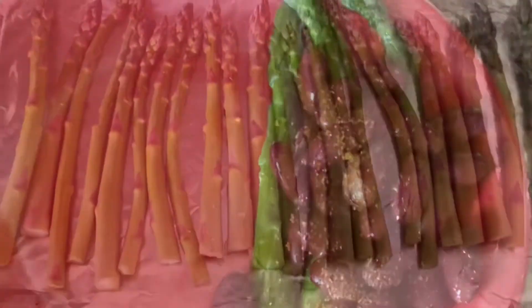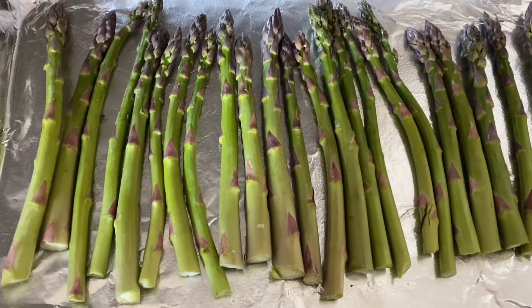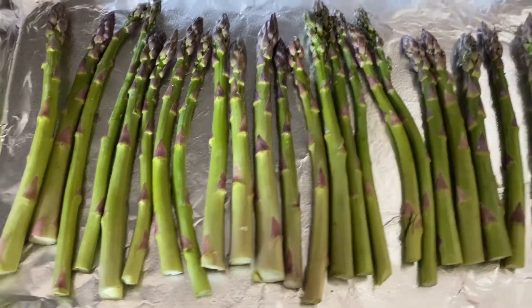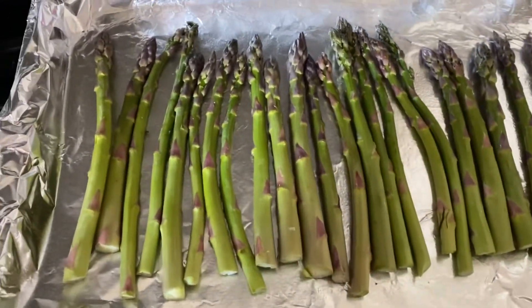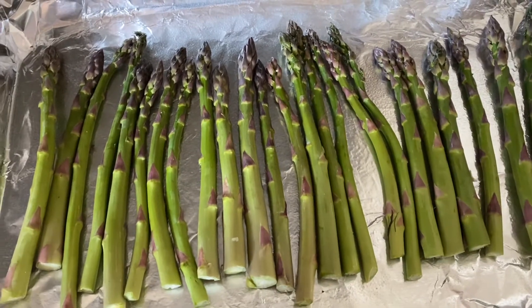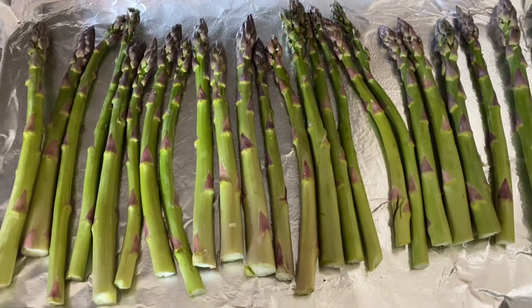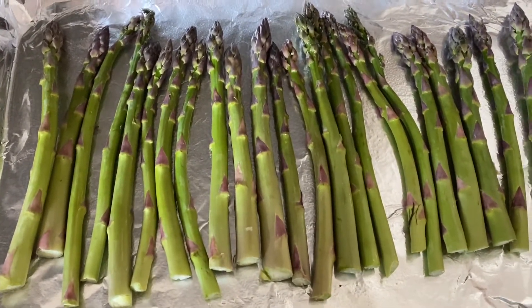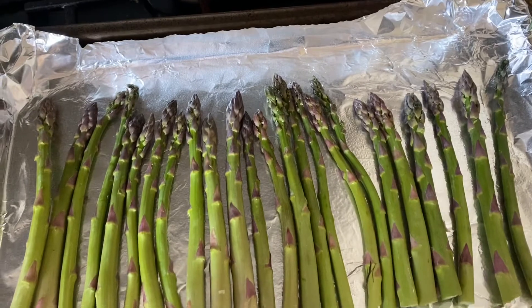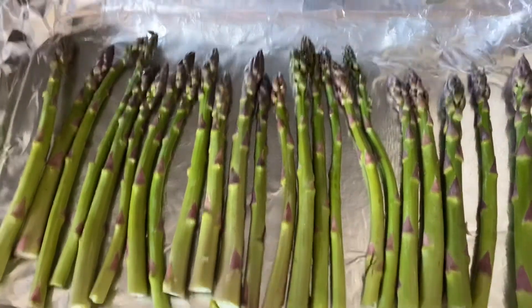If you want to meal prep, realize breakfast isn't always going to be great - if you like pancakes or oatmeal, that's probably not going to happen. I do frozen asparagus a lot just out of convenience, but it's much better to do the real thing. Fresh asparagus is about the same price - an eight-ounce bag of frozen is $3.99 and fresh pre-cut and washed is $5, so a dollar more but you get two ounces more.